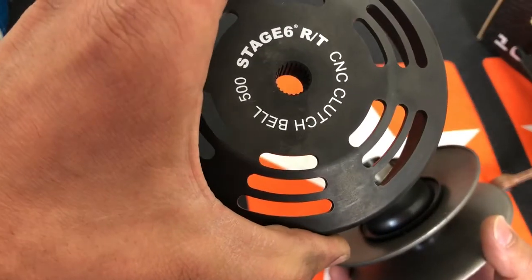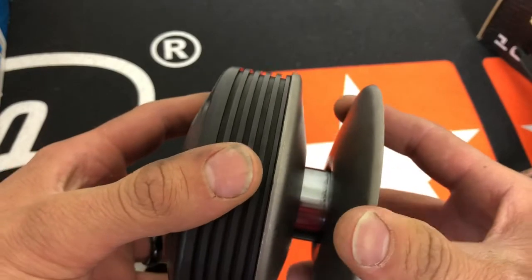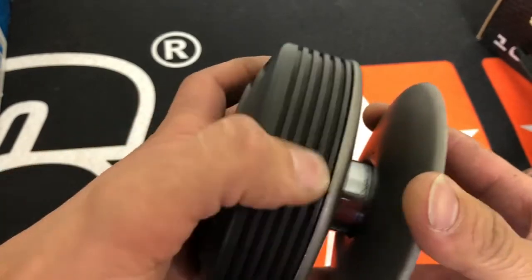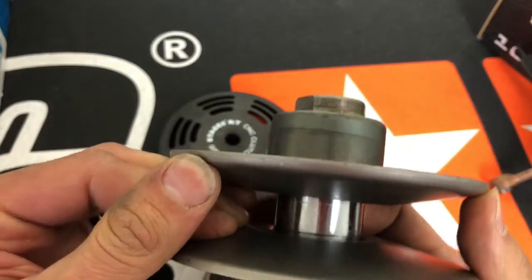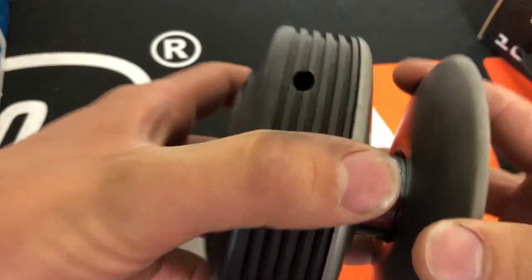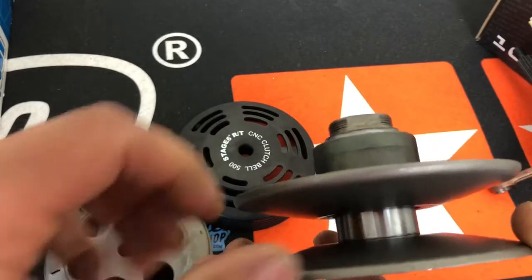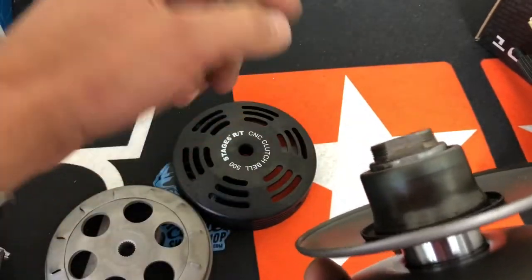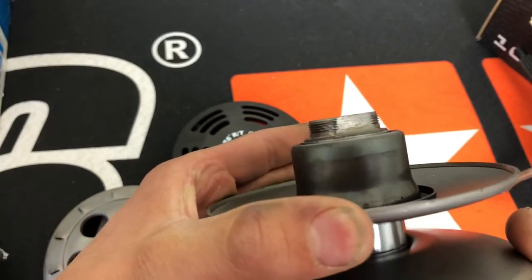Here we've got a Stage Six 500 gram bell. Check this out — put this on here. You're losing this much belt travel. So you need to pay attention when you're doing your bells and putting on different pulleys. You want to make sure the belt is traveling out all the way, because with this bell on this pulley, you're going to lose that much travel, which is huge.